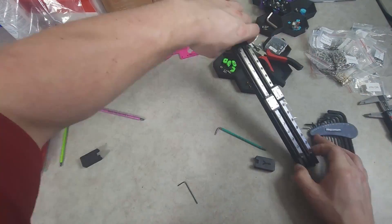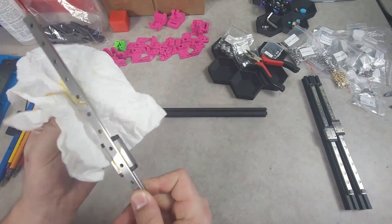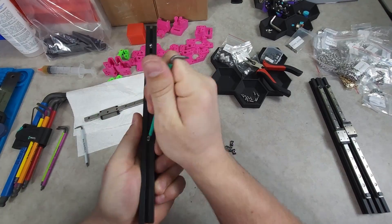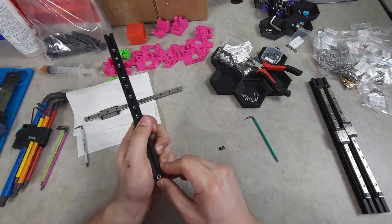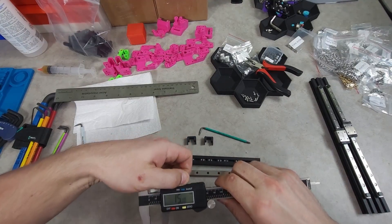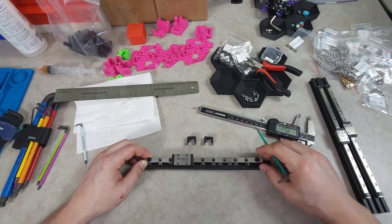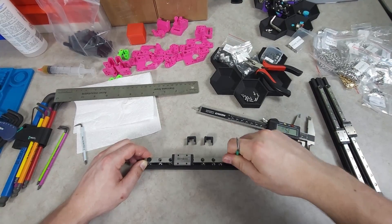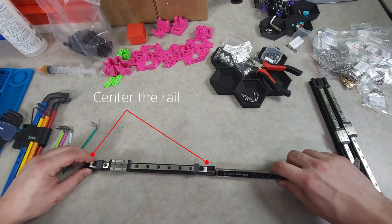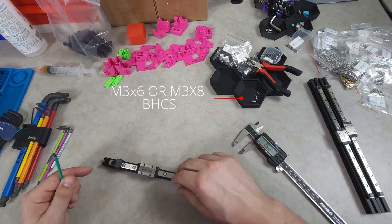With both Y rails complete, we can move on to the X. The X rail uses 11 M3 hex nuts rather than the M2 nuts with carriers. It is also recommended to use the printed alignment tools. Depending on the printed M3 nut carriers, you can either use M3x6 or M3x8.